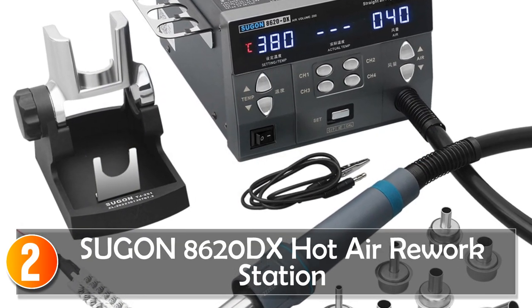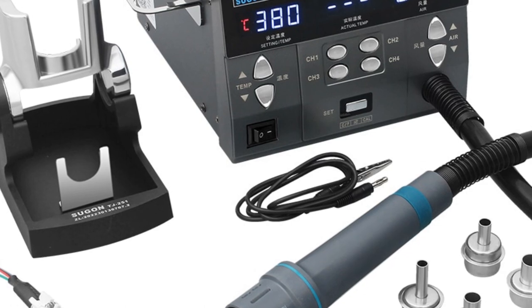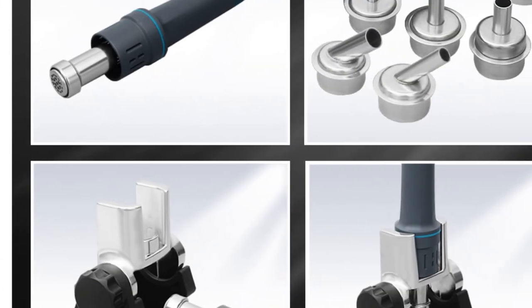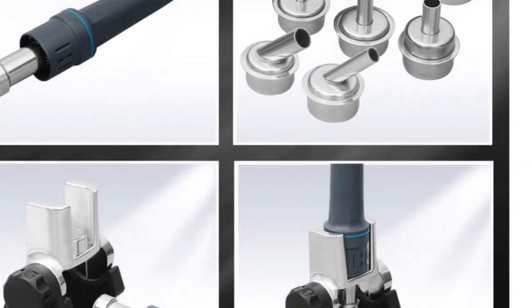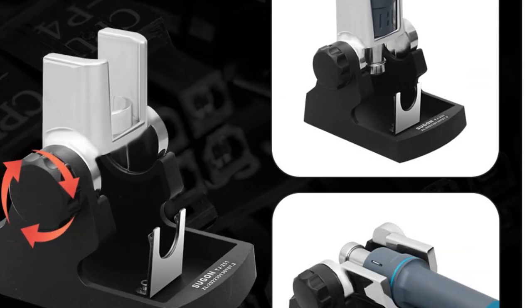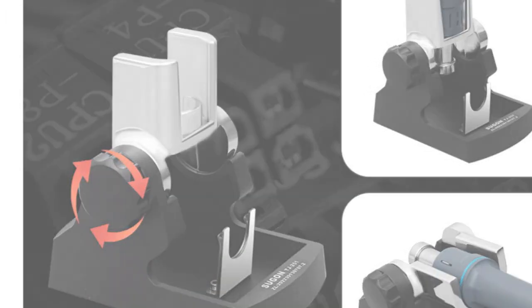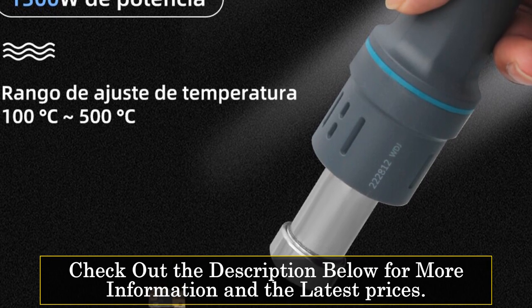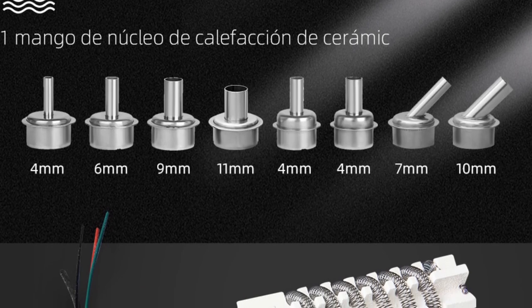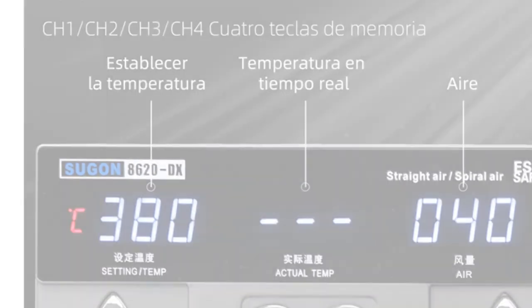At number 2, the SUGIN 8000 620DX Hot Air Rework Station is a microcomputer-controlled soldering and welding tool that offers precise temperature control and versatile functionality. With a power of 1,300W and a maximum airflow of 200 liters per minute, this rework station delivers excellent performance. One standout feature is its four working channels — CH1, CH2, CH3, and CH4 — each allowing you to set and store different air volume and temperature settings, providing convenience and flexibility for various soldering tasks. The station also includes a range of protection functions and user-friendly button controls.